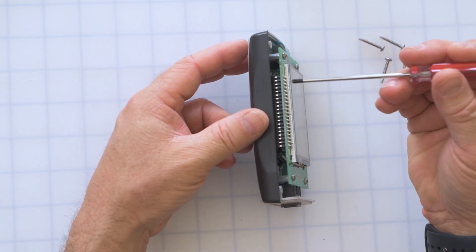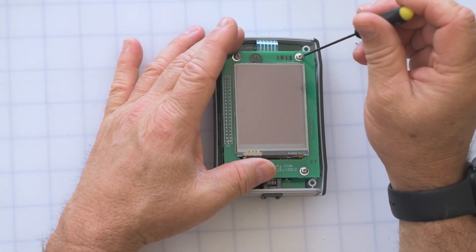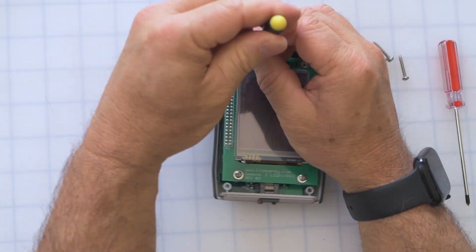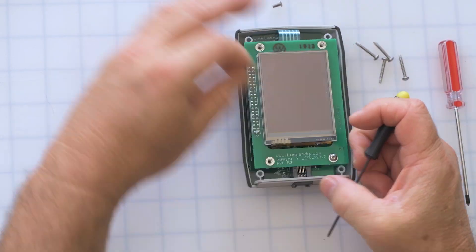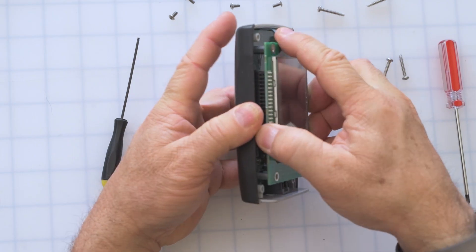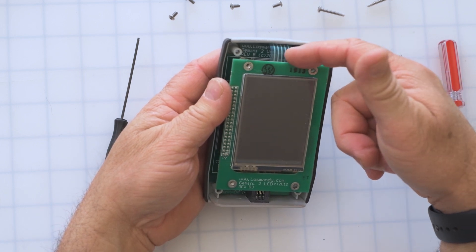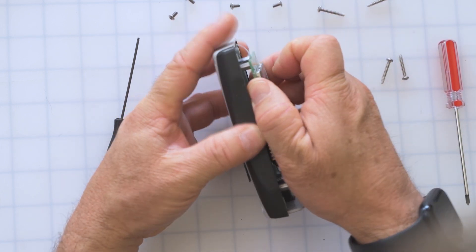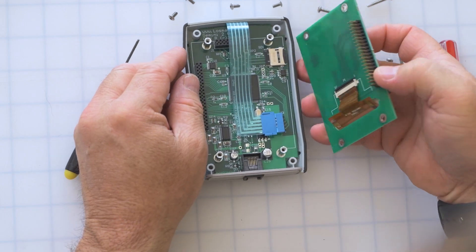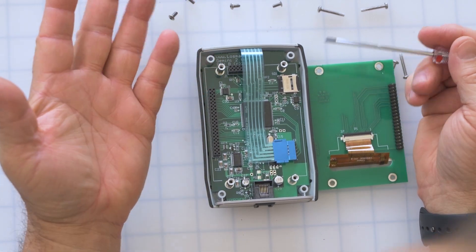You'll notice along here there is a rather large set of pins that connects the two boards together. We're going to remove the screws on the top board so we can remove it to get beneath it. Now gently rock this back and forth — it's a bit tough but you want to be very very careful. Also be careful of the ribbon cable here; you don't want to break it or snag it in any way. Just gently move it back and forth and it pops right off. The SD card for the hand controller is located right here along the side, and it looks very similar to the one in the Gemini because it's exactly the same.